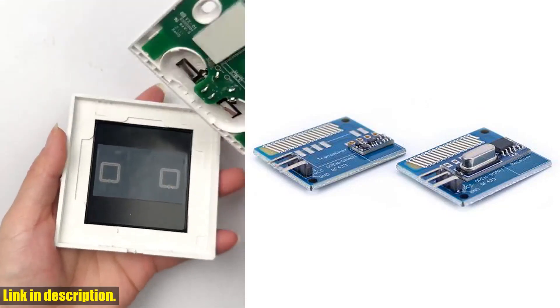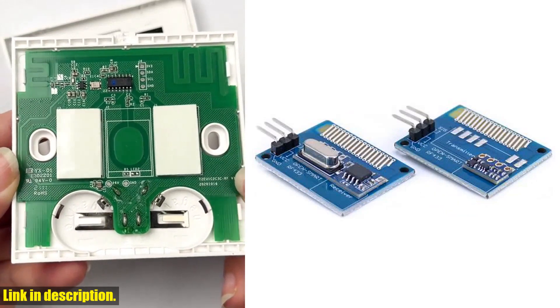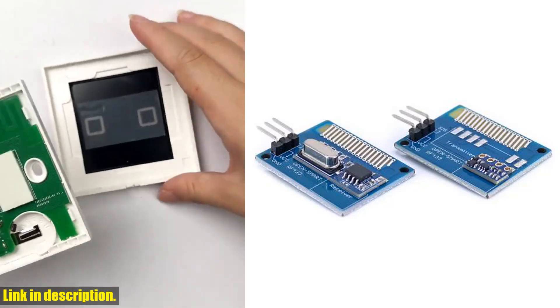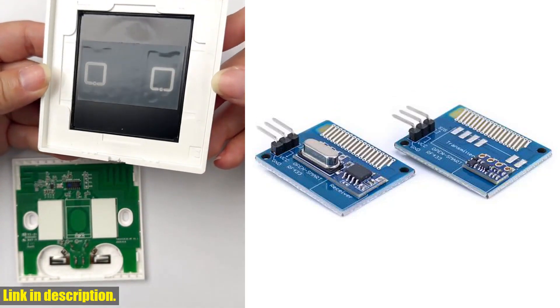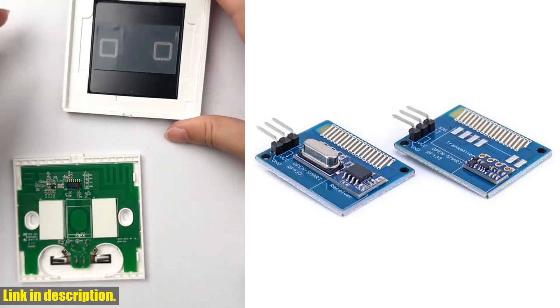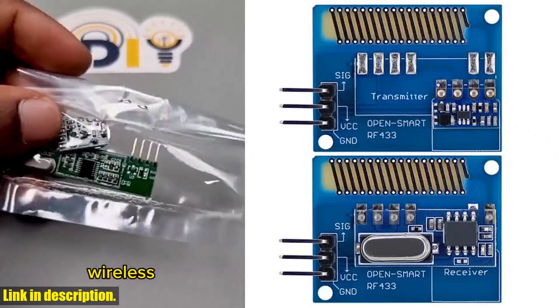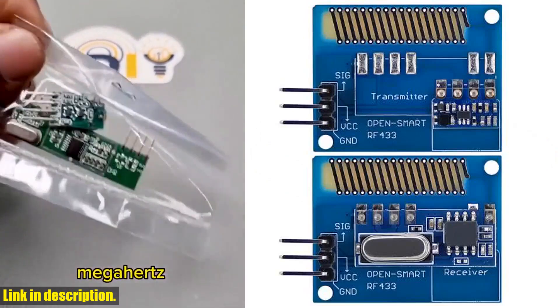Whether you're a hobbyist looking to create a remote control system or a tech enthusiast working on a smart home project, this kit is a must-have. And the best part? If you want to place a bulk order, you can contact us directly. So what are you waiting for? Click the link in the description to get your hands on the long-range 433 MHz RF wireless transceiver kit with antenna and take your projects to the next level.